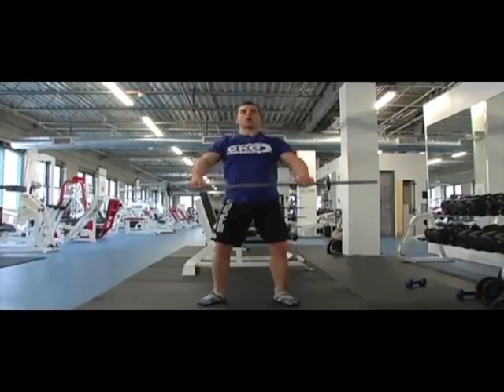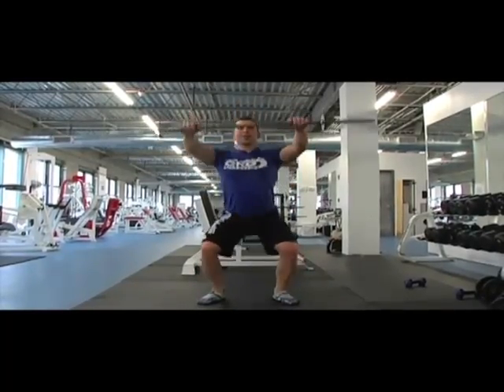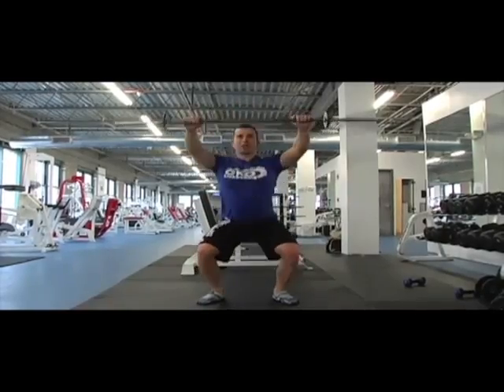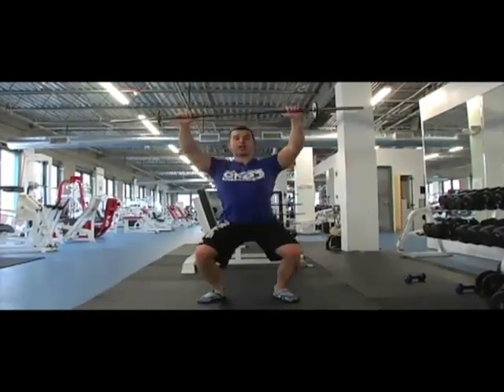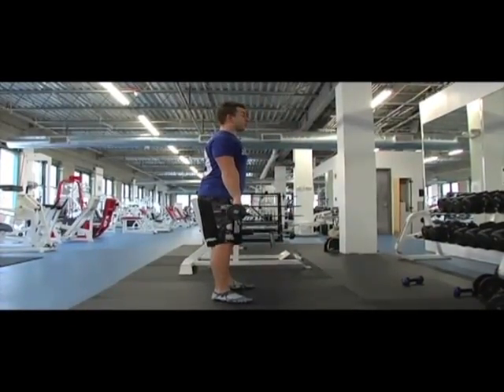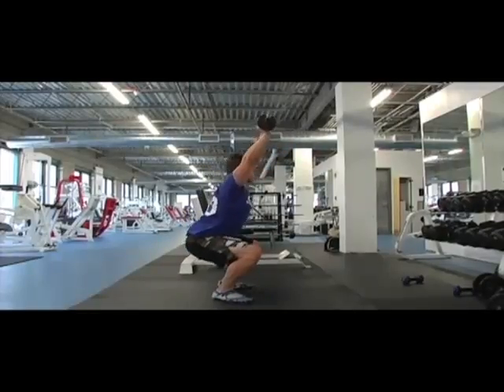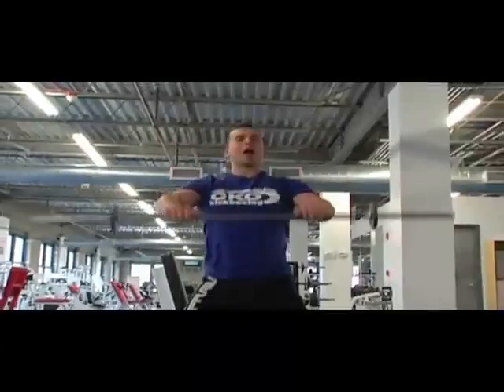As your body goes down, those arms go up — it's like rubbing your head and patting your stomach, then reversing. This maximizes every single second you're spending in the gym. Side view: body down, exploding the weight up — I want to get the heart rate up.